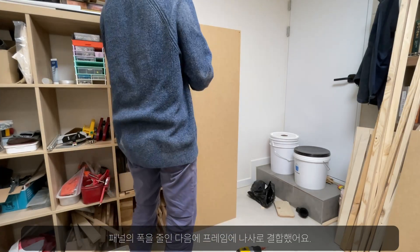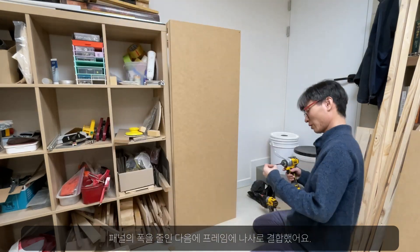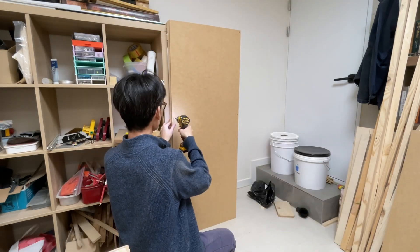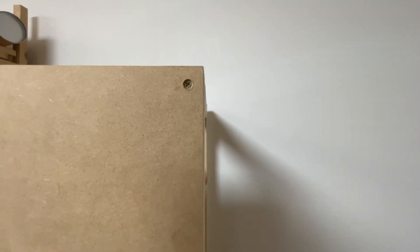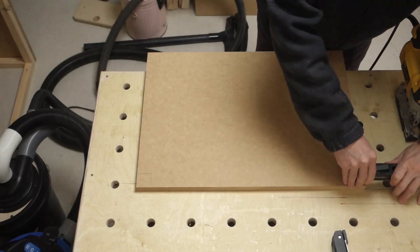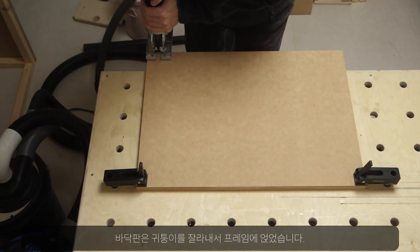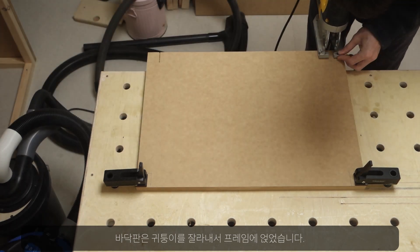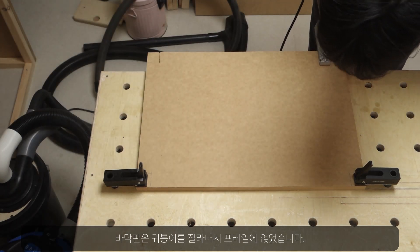Anyway, after trimming the width of the panels, I screwed them into the frame. For the floor, I cut out the corners and placed them inside the frame.